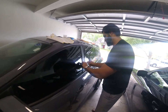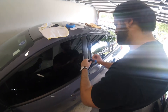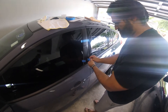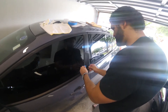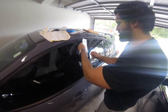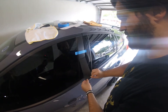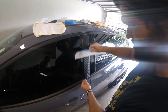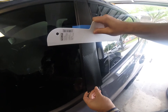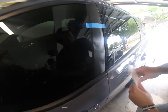Now we do the bottom piece. Let's move the tape up, take this tape off. Perfect. Now we do the exact same thing on the bottom half. Let's pull this off and just nice and easy.